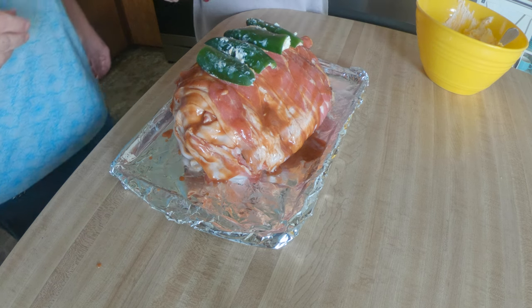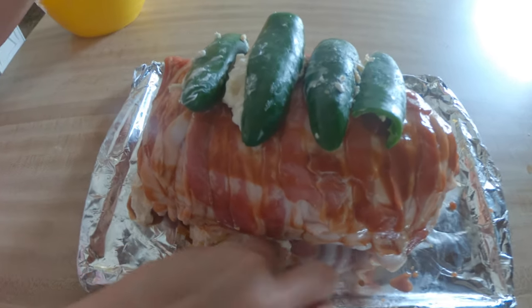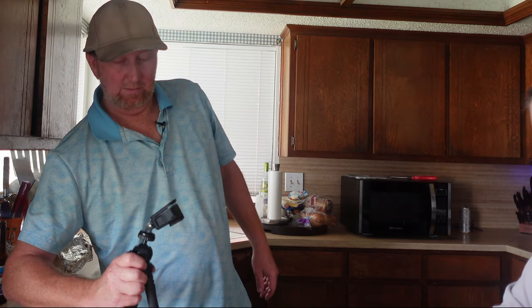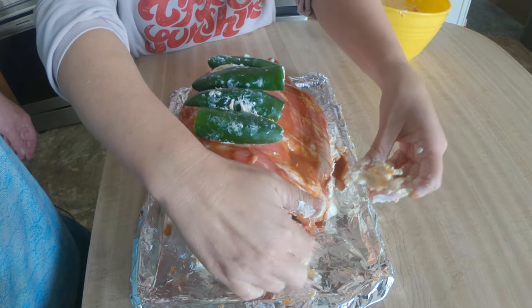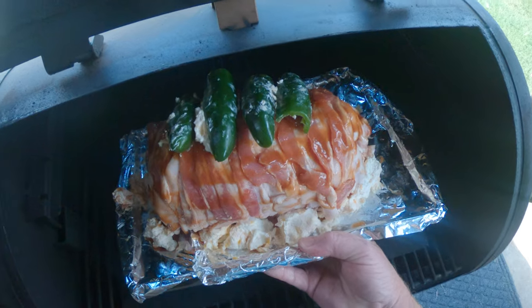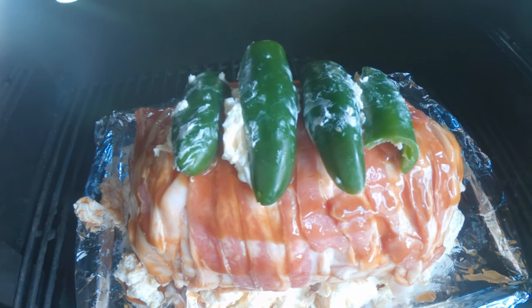There's some extra cream cheese going all on the sides of it here. Let's go put it in the smoker and cook it until it gets to about 160 degrees internal temperature — no waste. We're just going to let this cook and we'll be back.